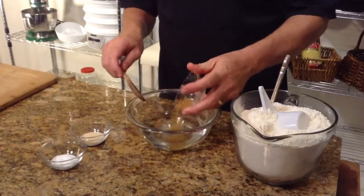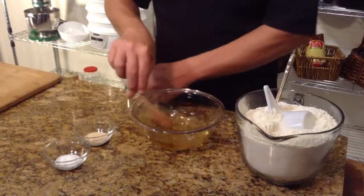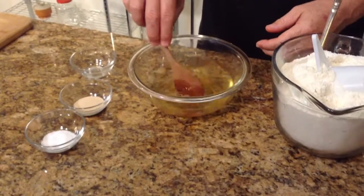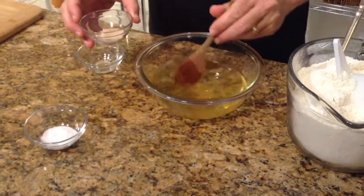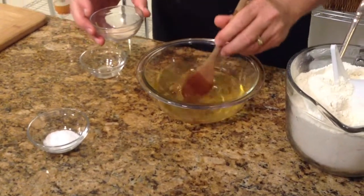Now to that I'm going to add just about half a teaspoon of natural sugar — this is sugar in the raw. We're just going to dissolve that into the water, and what this does is gives the yeast a bit of food to eat and activate and to be able to do their thing.